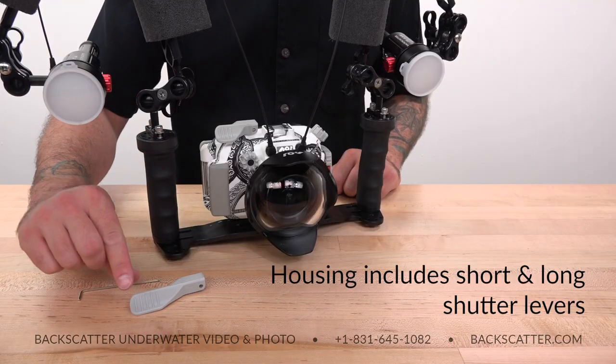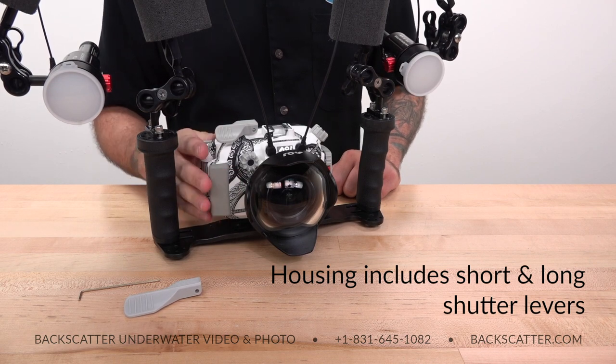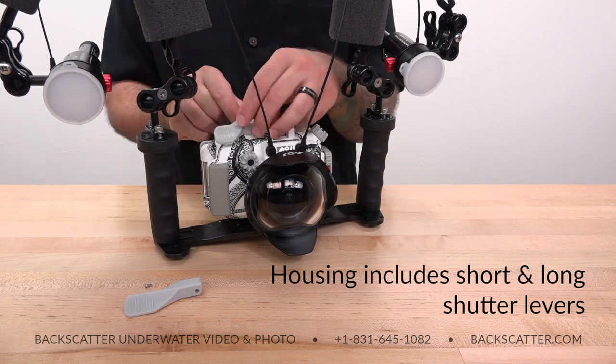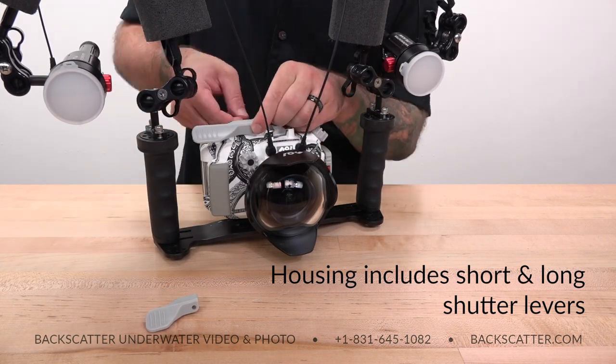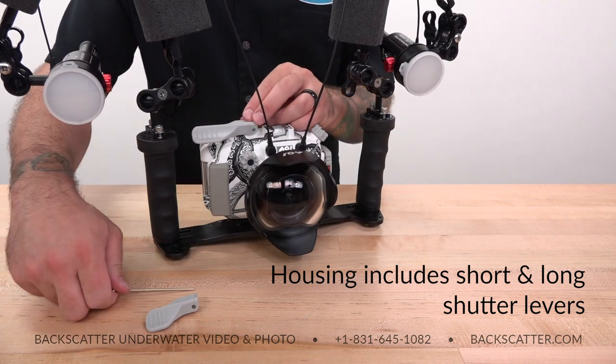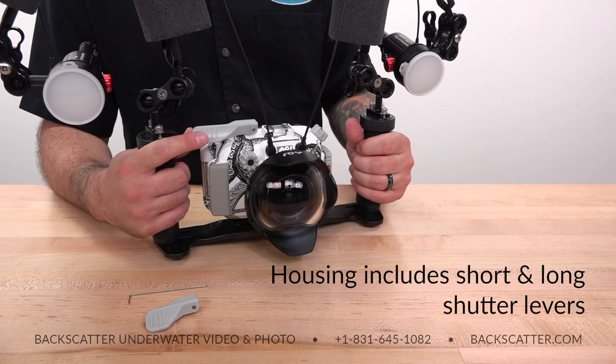Included with the housing is a swappable shutter lever, so you have the choice of either hand holding the housing with the short shutter, or you can mount the housing on a tray, put the longer shutter on, and easily reach it when your hand is on the grip. This is just one more way that this rig gives you the flexibility to either shoot it like a compact or like an SLR.